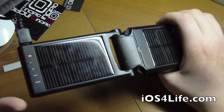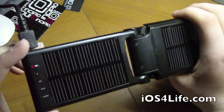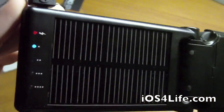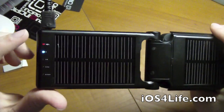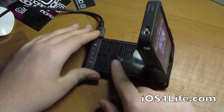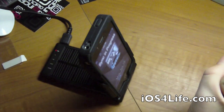It does keep a good charge. I actually charge my device on this overnight so I don't have to plug into the wall. You can see right here there's a button that displays your battery level — it'll go all the way up to full when charging, and the indicator will be red.